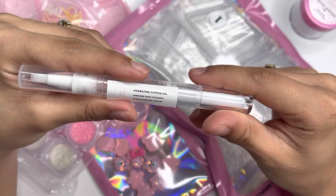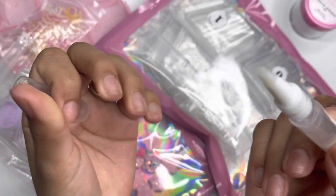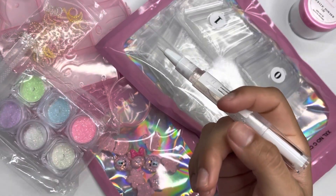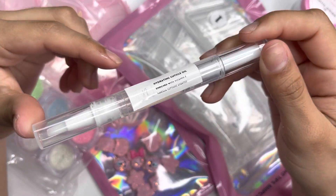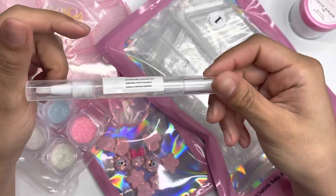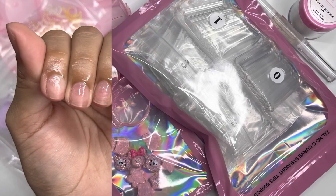Next, the Nail Street hydrating cuticle oil enriched with Vitamin E in a vanilla cupcake scent. She included some fine glitter in it, which is a cute touch. I applied it to my cuticles and then smelled it — it smells really good, definitely like vanilla and cupcake, like a freshly baked bakery. Kind of like a muffin too! It's perfect for clients or personal use, and the Vitamin E keeps nails hydrated.